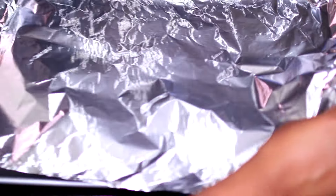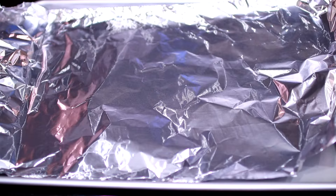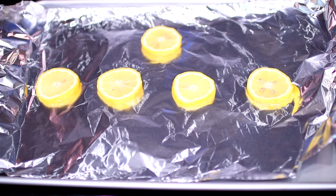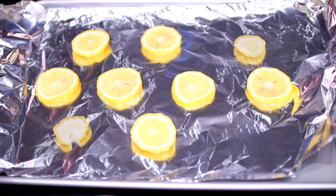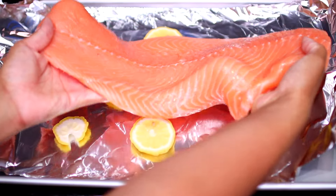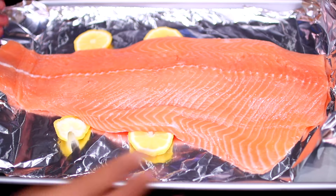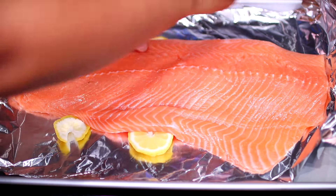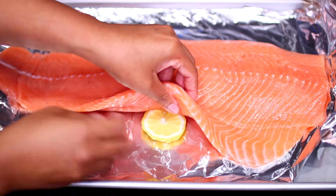We're going to start by lining a baking sheet with aluminum foil, then place slices of a whole lemon all over the baking sheet. Next, place a whole salmon on top of the lemon slices — I'm using about two and a half pounds of salmon. Set the fish aside, then put together the honey garlic sauce.